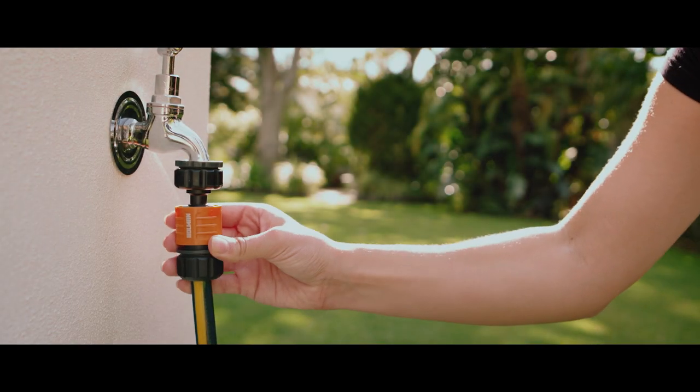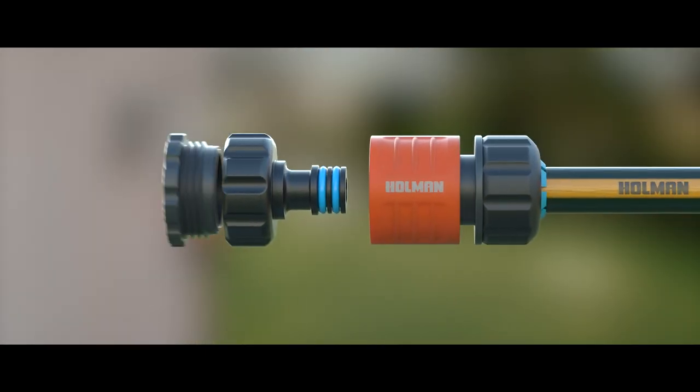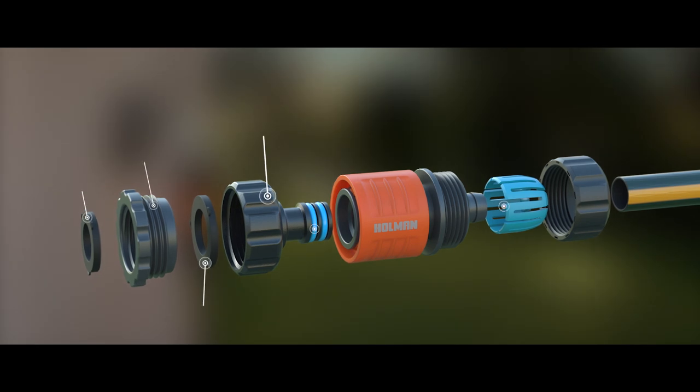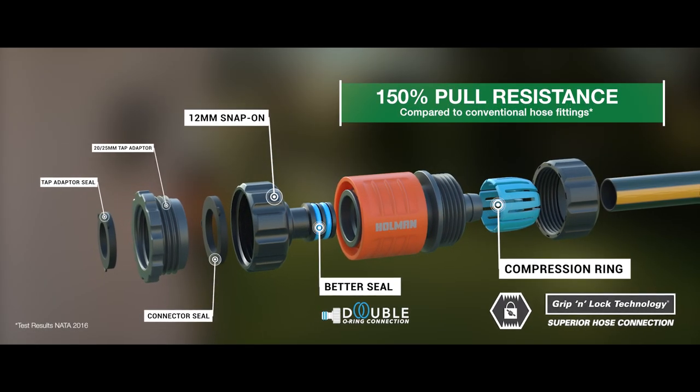Think this is just a connector? Think again. Holman has reinvented the hose fitting. Their new Grip and Lock technology is one and a half times stronger than any other hose fitting. The unique compression ring bites onto the hose and locks on for the strongest hose connection.